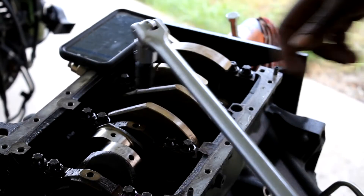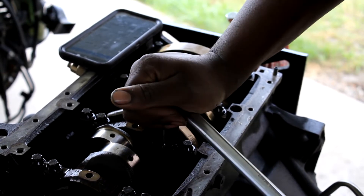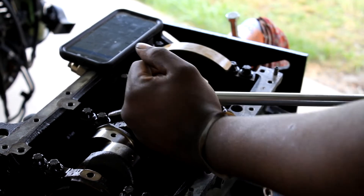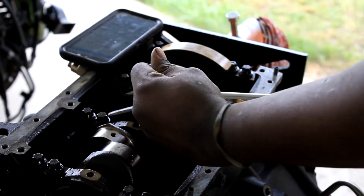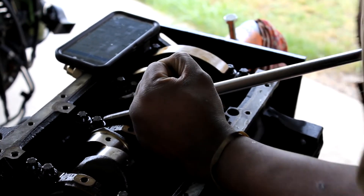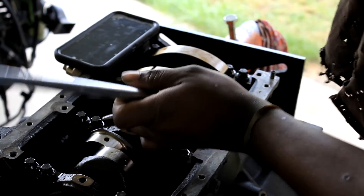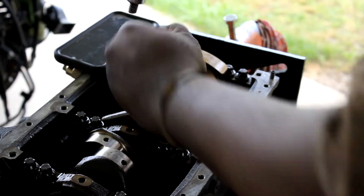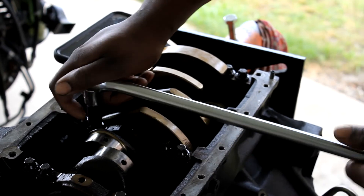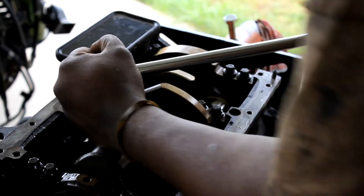Two last ones, kid you not guys. These bolts are done with some pretty good torque, man - putting so much strength into this, I feel like I'm gonna get a hernia or something. Get this one guys, here we go. I know it's scary every time, but alright - last one. Damn, there she goes.